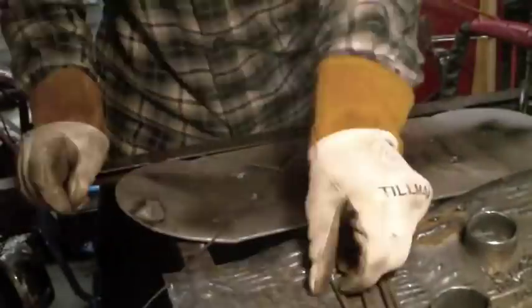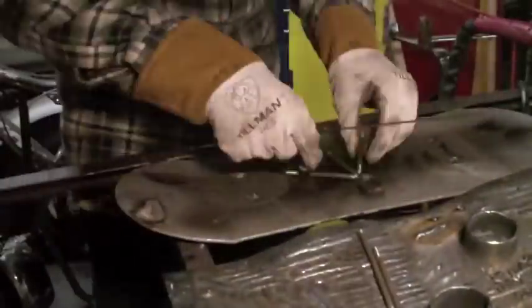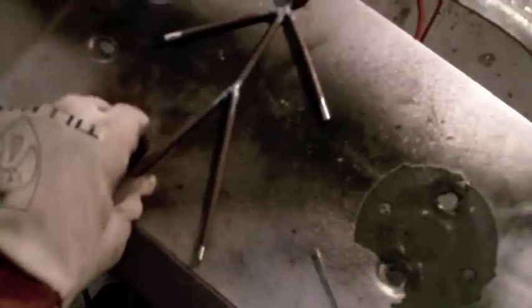Now I'm using the TIG weld 200 made by Longevity Welding just to tack it all up. It works really well for that, and obviously with all the amperage just on the button it works really well. Here's the little finished product of the main frame.